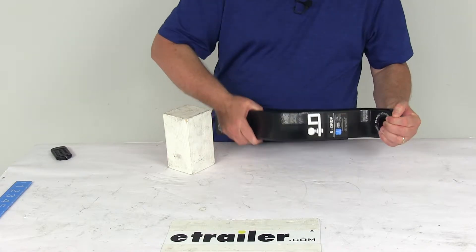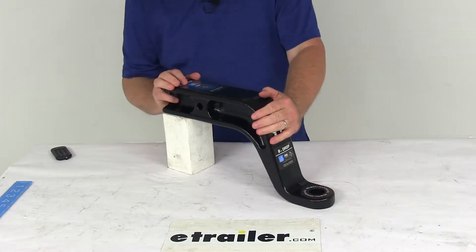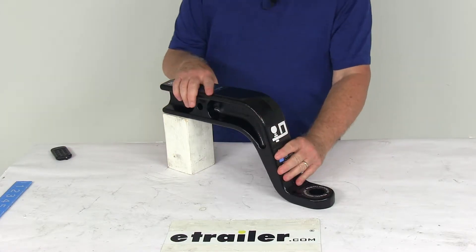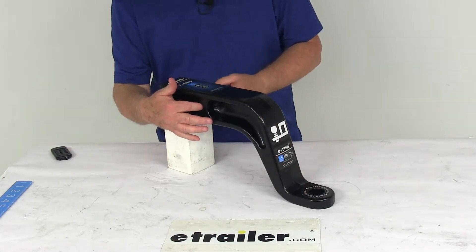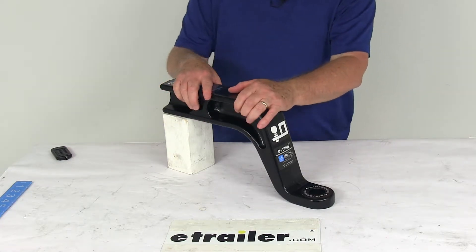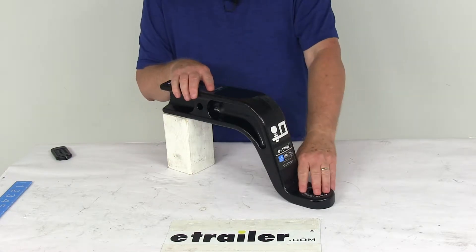This is a solid forged steel construction with a nice black powder coat finish, offering superior rust protection. When you install this in your hitch, it does require a hitch pin and clip or a hitch lock to hold it into place. Those are sold separately on our website. If you have one already, you can use it, but you do need to make sure the pin diameter is 5/8 of an inch.